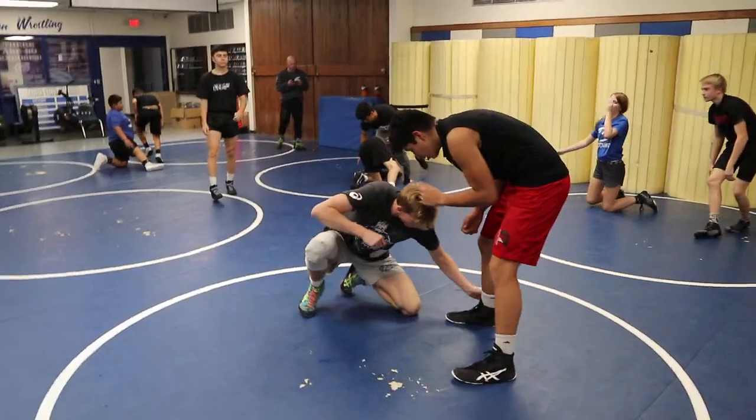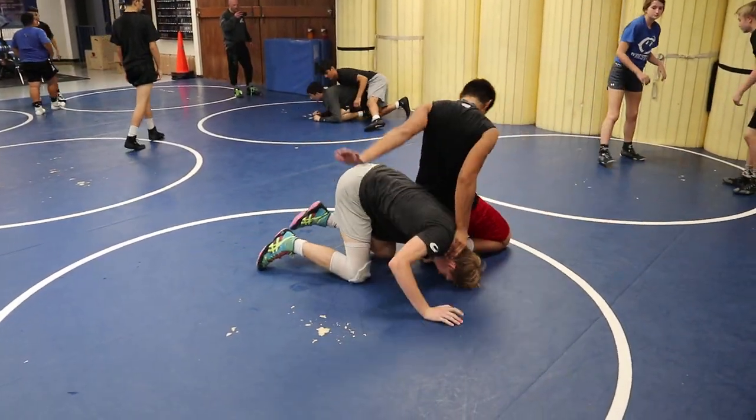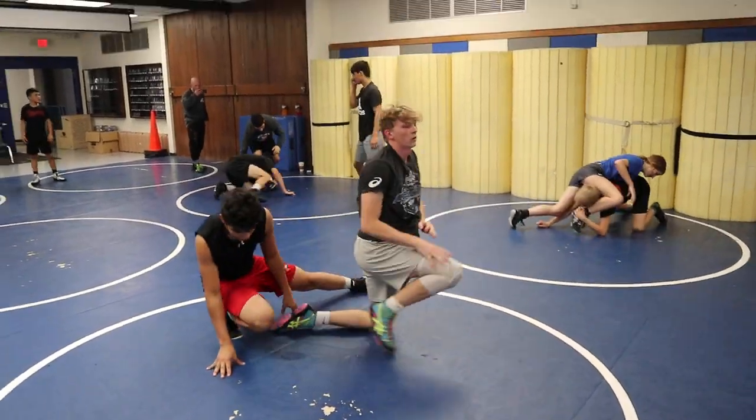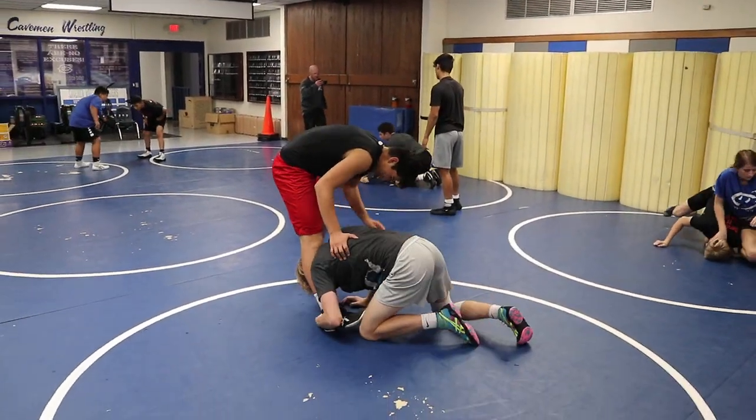There you go. I know that we've been practicing — that's why I said that. You take a low initial. There you go. Forehead's in the knee. Kick over. There you go.